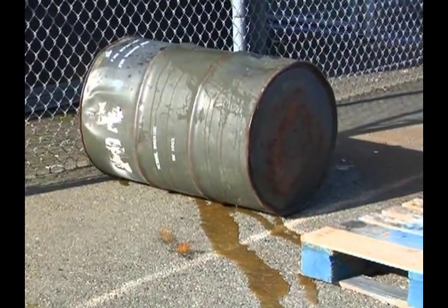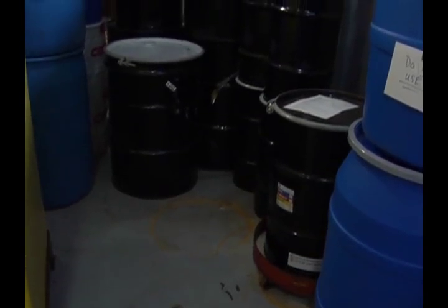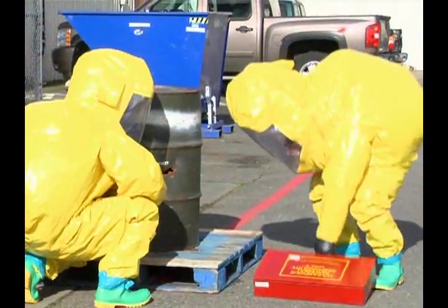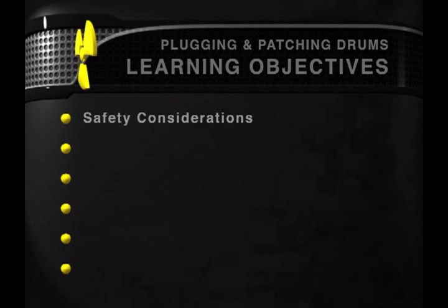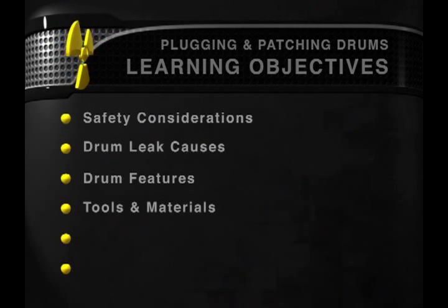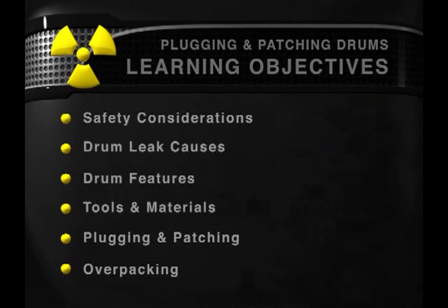In this program, we will show you how to control leaks in low-pressure drums. We will focus on the 55-gallon drum, but most of the techniques will work equally well on smaller or larger capacity drums. It is important that you practice the skills demonstrated in this program. Plugging and patching requires hands-on training to fully prepare you to respond to a containment emergency. The learning objectives are to show basic safety considerations for working with hazardous materials, to outline the major causes of leaks in drums, to examine the features of low-pressure drums and show how to use these features to control leaks, to show basic tools and materials needed to plug and patch drums, to demonstrate plugging and patching techniques, and to demonstrate over-packing techniques.